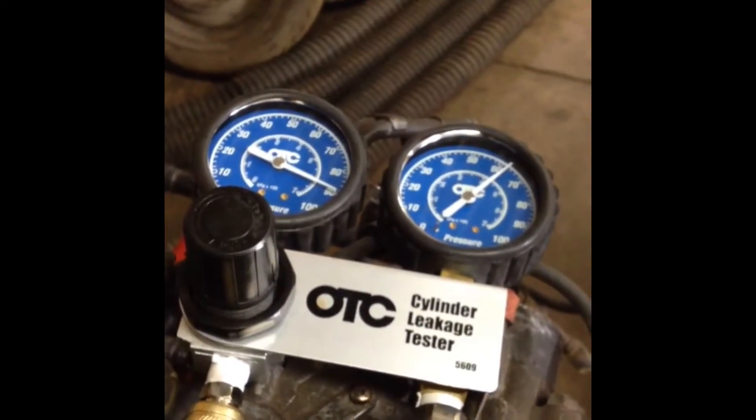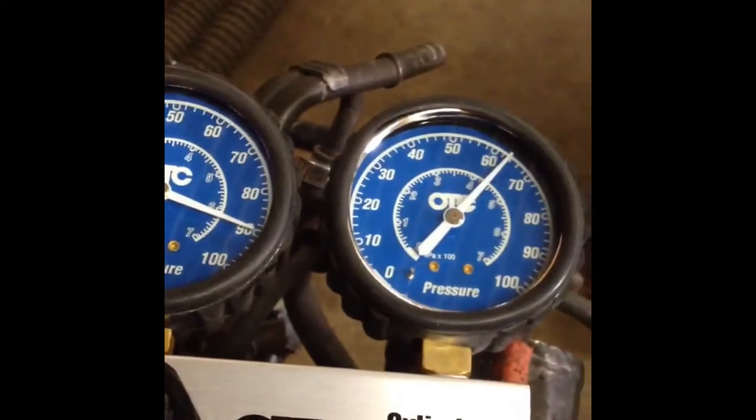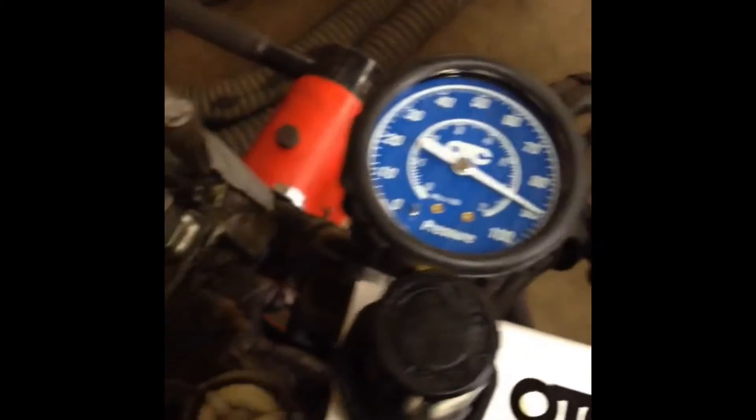Now we are set up on cylinder number three, and this cylinder has even more leakage — you can clearly hear the air escaping. Check out the timing marks, we have top dead center on number three cylinder, and again we have exhaust valve issues.